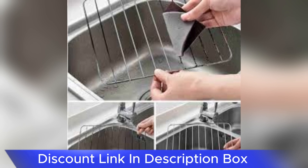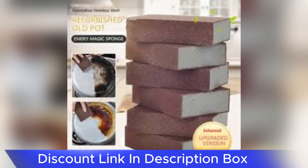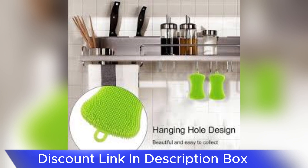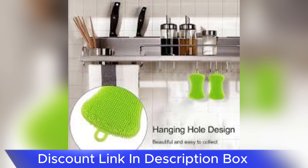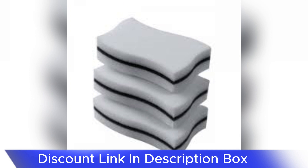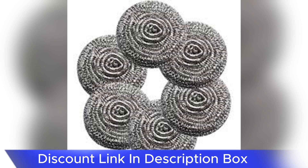The Magic Stainless Steel Dishwashing Sponge stands out as a versatile and efficient solution that effortlessly tackles stubborn stains, grime, and grease. This innovative sponge, often dubbed as a kitchen essential, has become a staple in my cleaning routine, making dishwashing and surface cleaning a breeze.